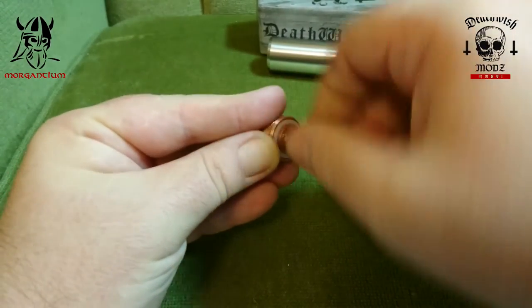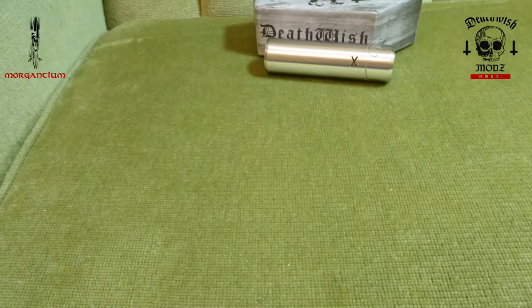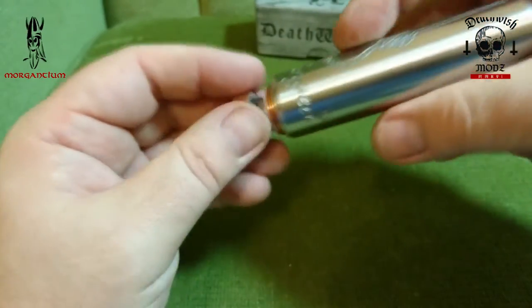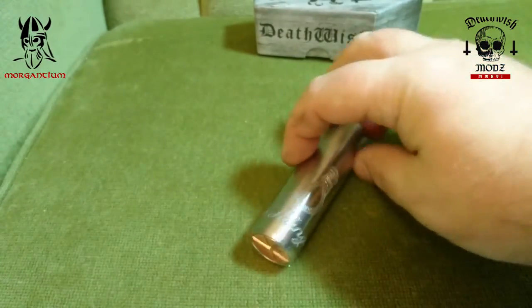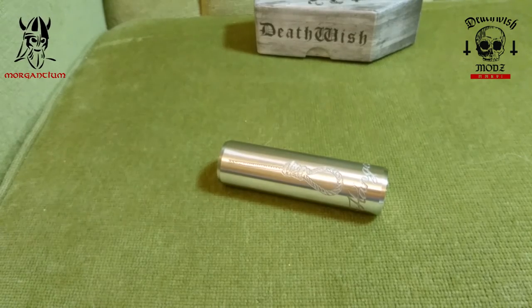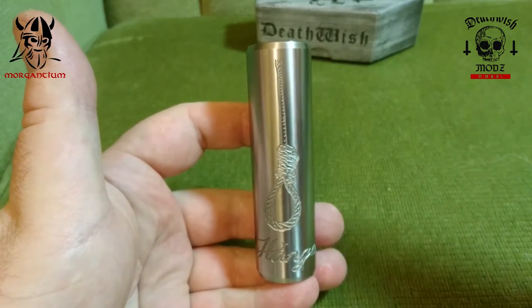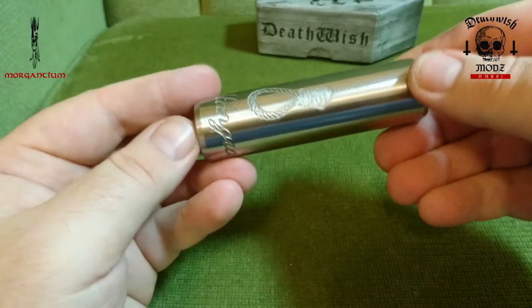The switch goes back together very easily — great for cleaning. No issues at all. Such a smooth switch, very well machined. Even if it is made in China, it's made very well. You need to remember that a majority of high-end devices come from China — Smok, Kangertech, Asmodus — and they're all manufactured very well. At around £90 for this beautifully made stainless steel, copper, or brass mechanical mod, you can't really knock it, especially with that switch.